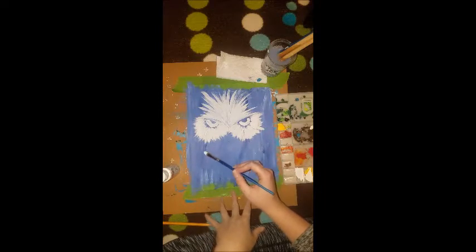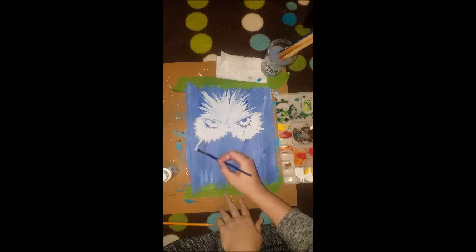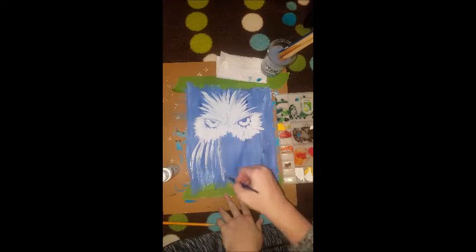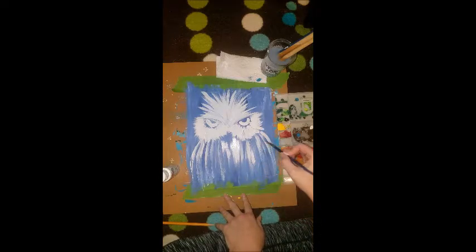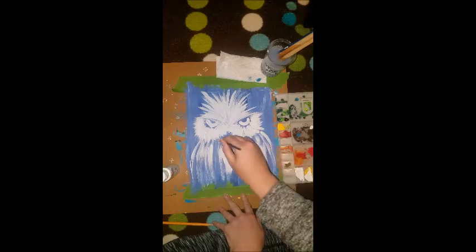For the next step, take your paintbrush and dip it in white again. We're just going to come down from the side of his fluffy cheeks and go down to the bottom of the painting with a smooth curved line. Then take lines and pull them down in kind of an abstract body shape. Do the same thing on the other side and just fill his tummy in. You can make it lighter, you can make it dark — I'm going to add a little bit more white so it's really popping.